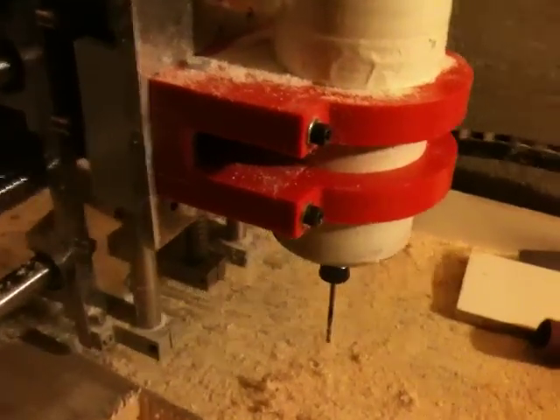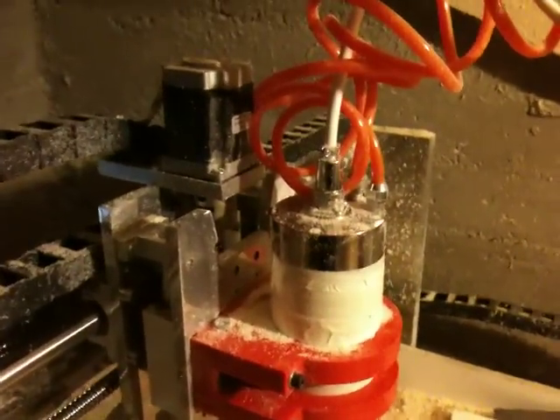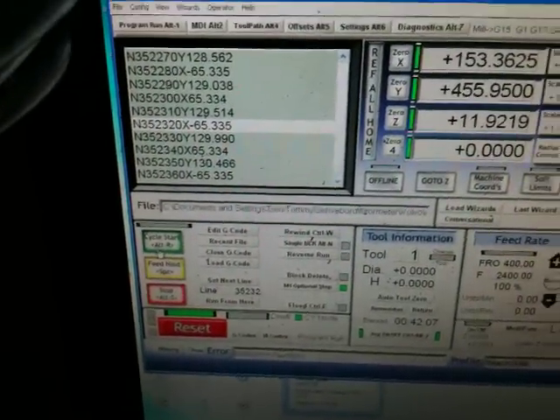My CNC machine is alive. This is a normal water coolant machine. I'm using this coolant — a bottle of coolant. As you can see here, the CNC program is not running.